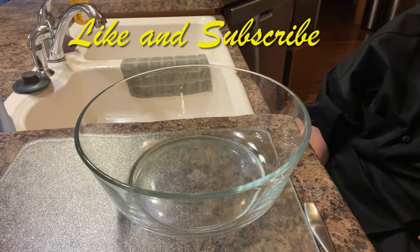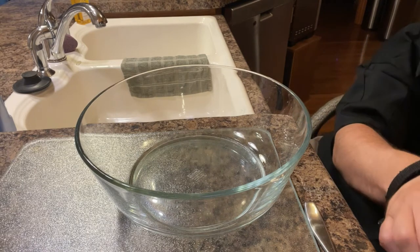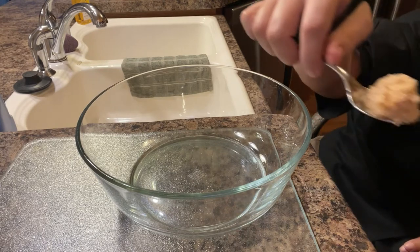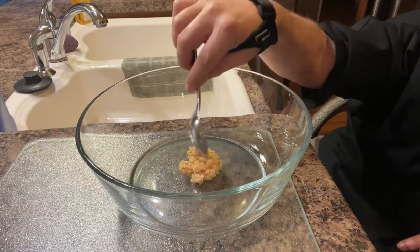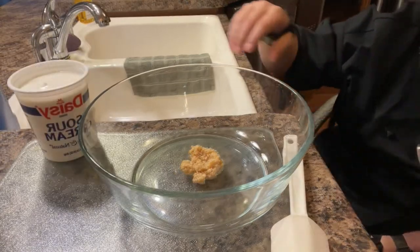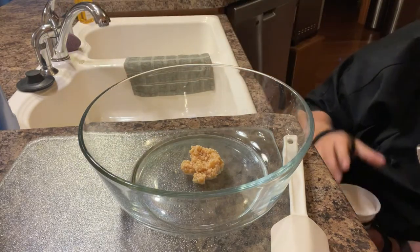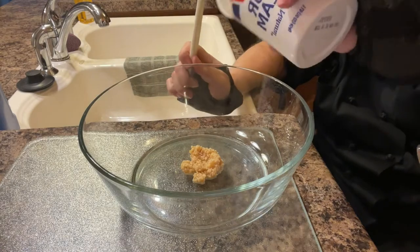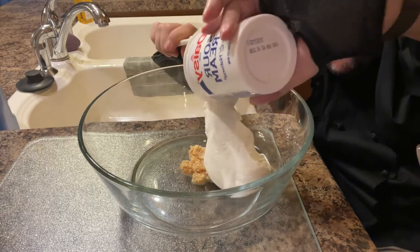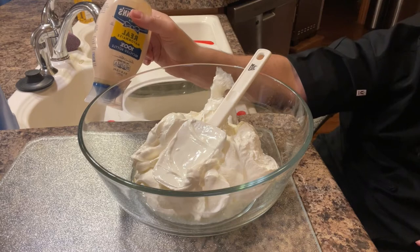As you guys continue to watch my videos, you'll notice that I very much like garlic, so we're going to start off with some garlic. Put in a nice spoonful of garlic — like I said, this is going to be a double batch. We will be using two 16-ounce containers of Daisy sour cream and one cup of Hellmann's real mayo.